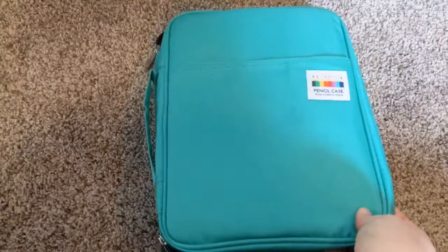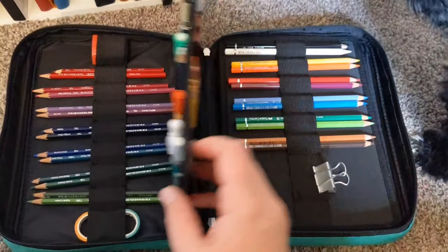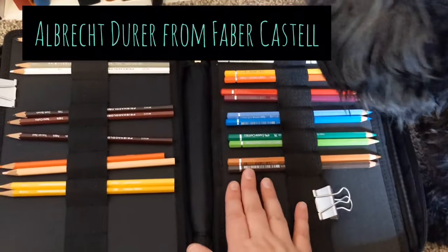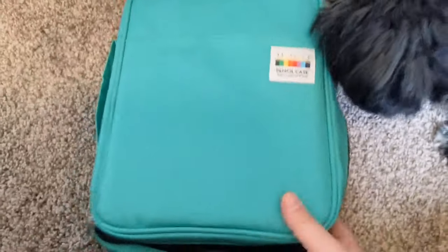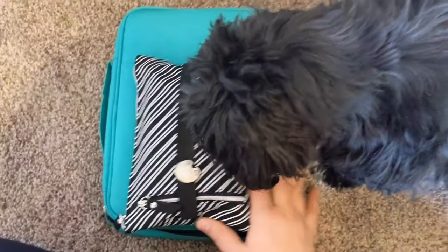I just don't know how bouncy and crazy this video is going to be — hopefully it's watchable. This is what I used to think would be my travel kit. It's so enormous, but these are beautiful Albrecht watercolor pencils. It's nice, but it's like huge compared to my actual travel kit that fits in my purse so nicely.